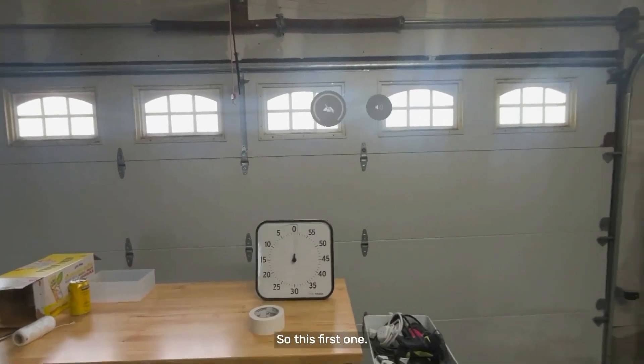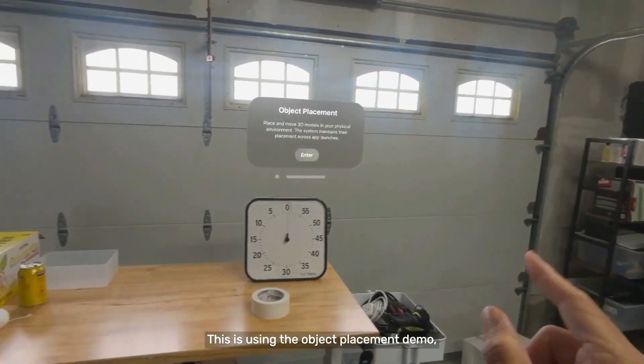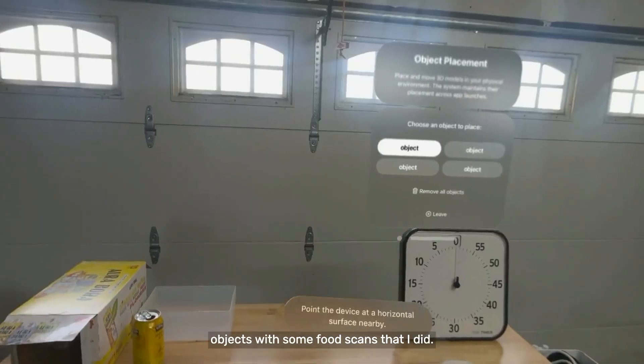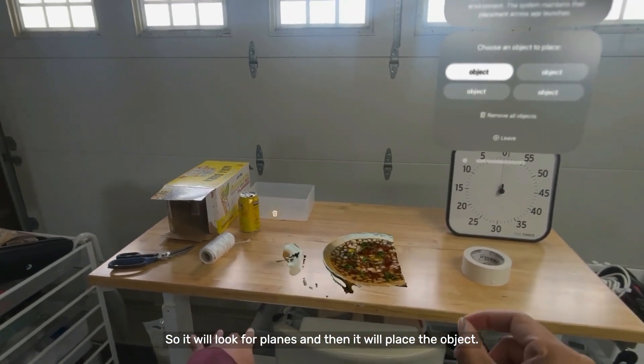Couple quick demos today. This first one is using the object placement demo, and I was replacing some of the objects with some food scans that I did. It will look for planes and then place the object.